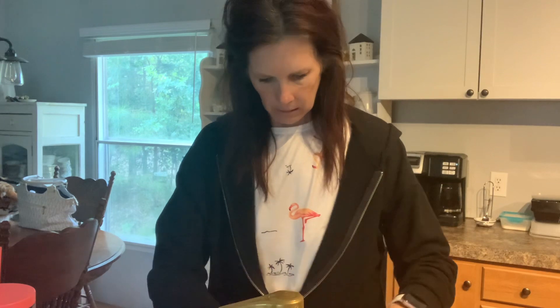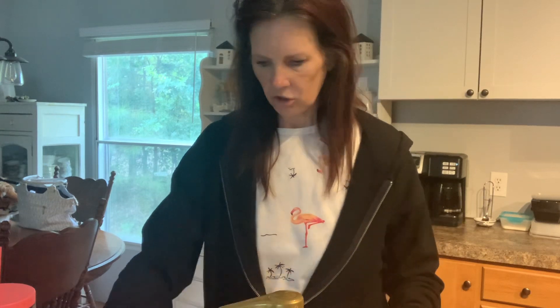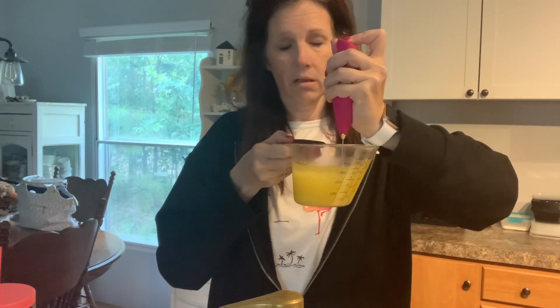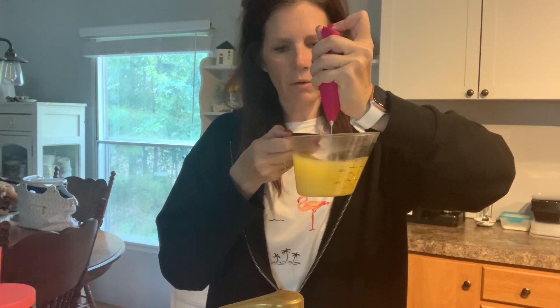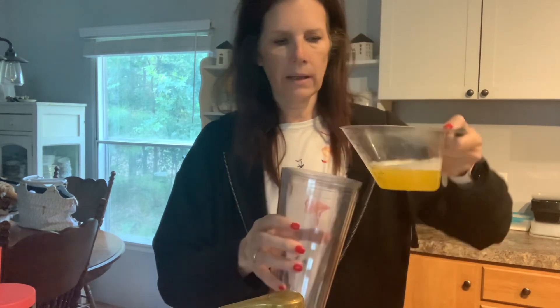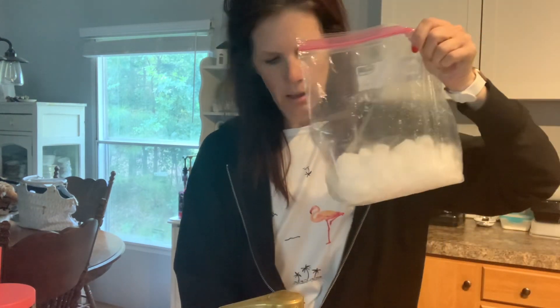And we're going to zhuzh it. Smells great. This is about four ounces of water — this is it, if anybody's keeping up with what's needed. We're going to pour that in here, and then we're going to pack it with ice.